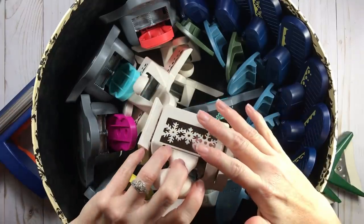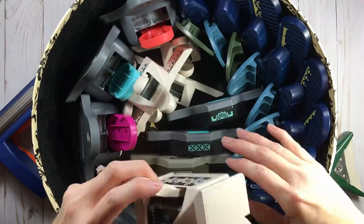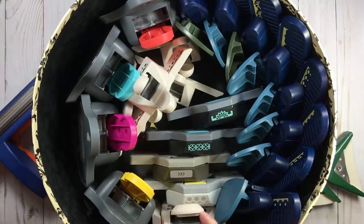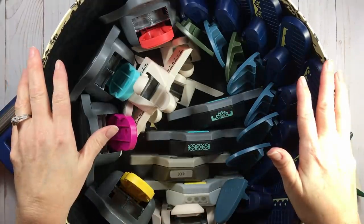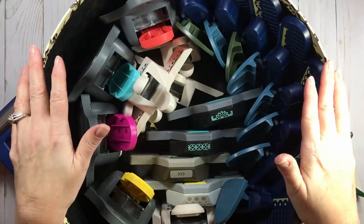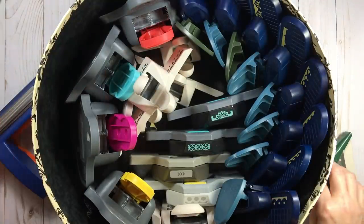I wanted to give a visual that when I did a redo of my punch storage, I'm down to two products: this hat box and the Totally Tiffany punch packs. See what you already own — maybe something in a different part of your home could be reused. If this is about all the punches you have, you could simply use something like this.